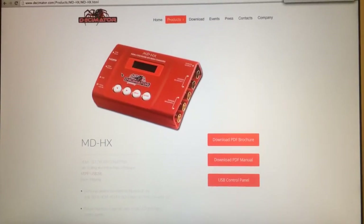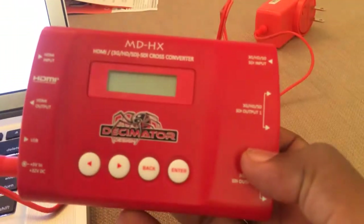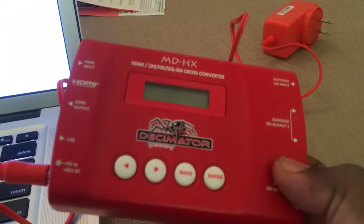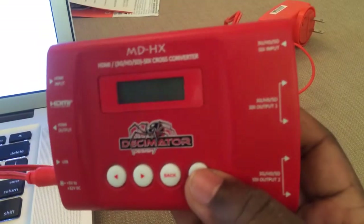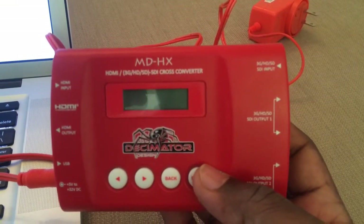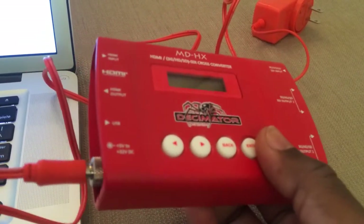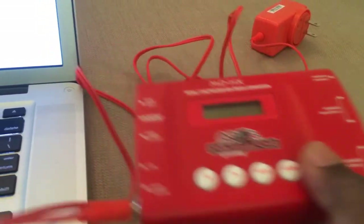That's the MSRP so you can probably get it a little cheaper in some places. Here's the actual device here in my hand. I did a shortened box and I'm not going to go through the basic functions, but we're going to plug it in here so you can see — hopefully it will show up on camera — see the menus.